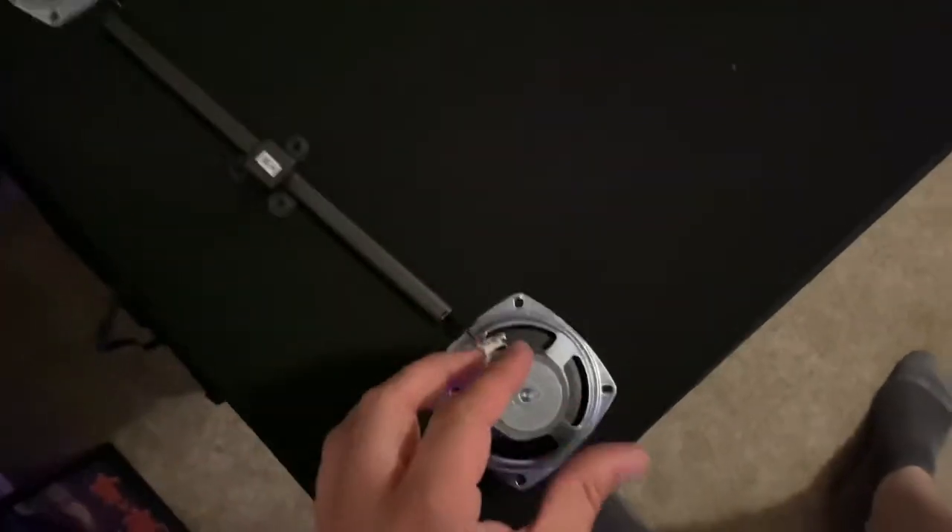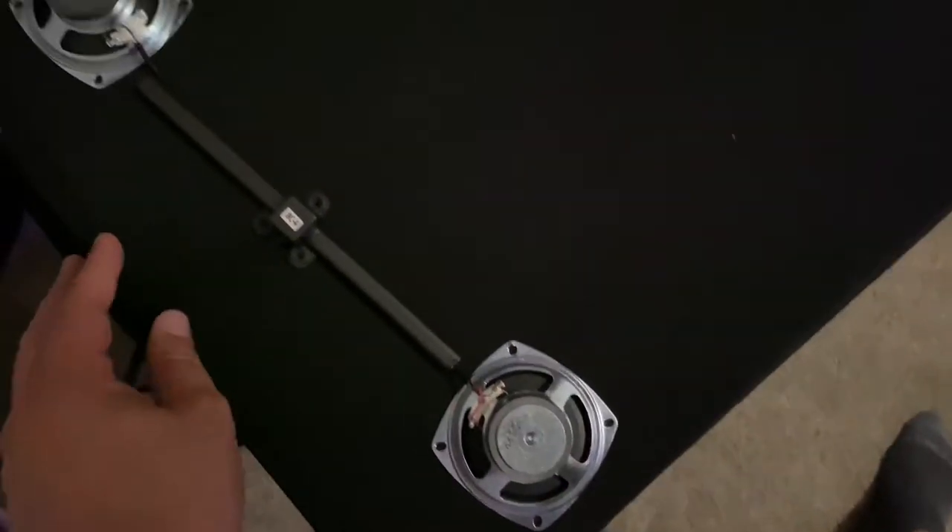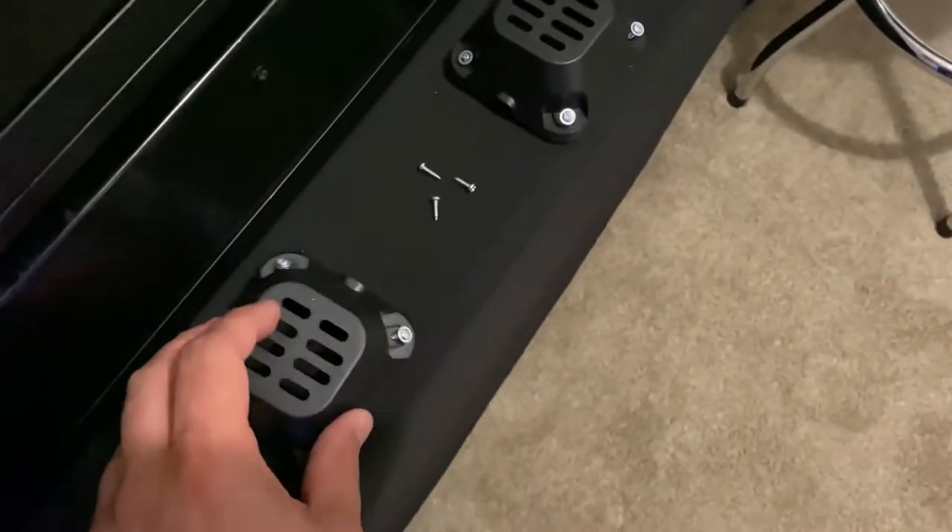The sound comes through the drilled bottom holes, and to make space for that I had to remove the original speaker system. This is it right here — it had these little covers on top as well.